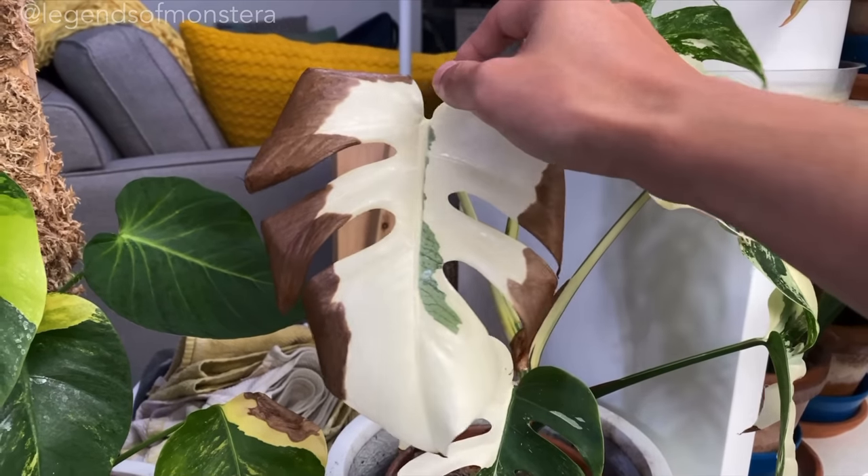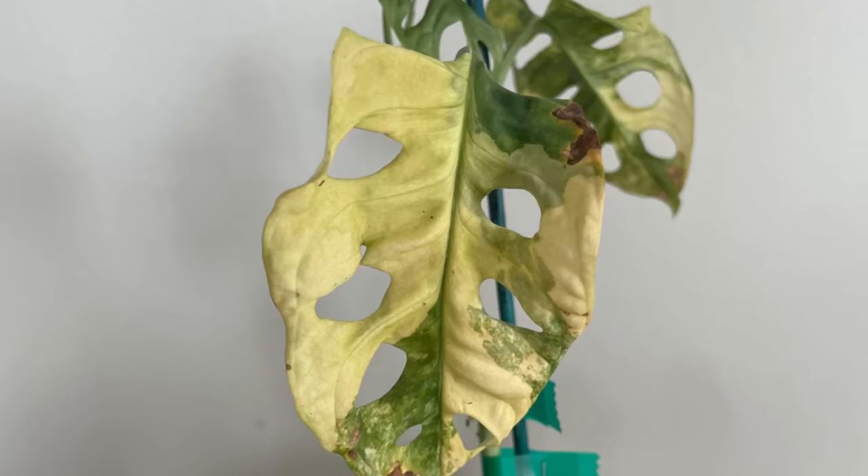Don't buy variegated plants. Hi, I'm Nick, and if you want your plants to stay metaphorically anemic for aesthetic purposes, you came to the right video.